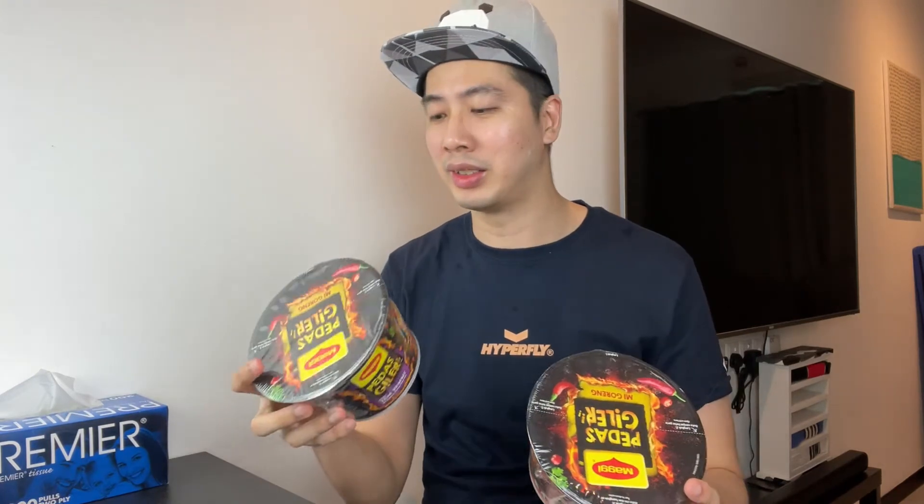Hey guys, welcome back to this episode. Today I'm going to try something a bit different, which is Nagi Pedas Gila. This is also a suggestion from my brother, and when I actually bought it, I realized that there are actually two different versions — one is the normal version which is just Pedas Gila.